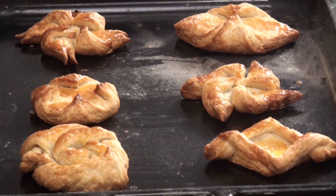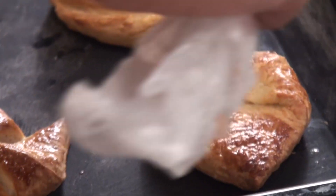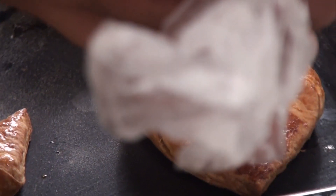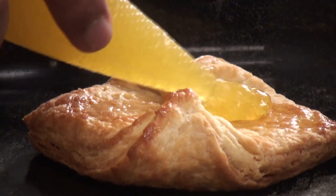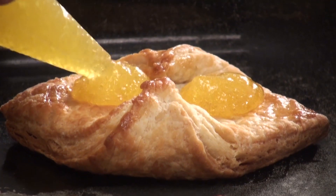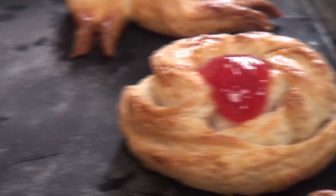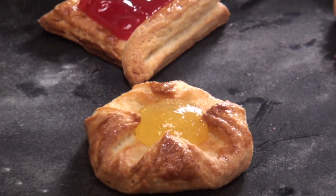Our Danish pastries have perfectly baked and now is the time to put jam on them. Here I have mixed fruit jam and pineapple jam. Put them back into the oven for around one minute and then our Danish pastry is ready.